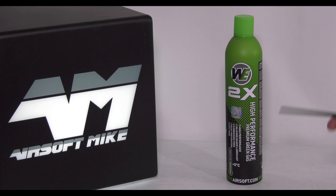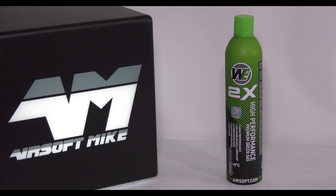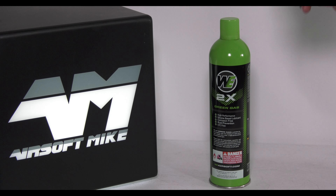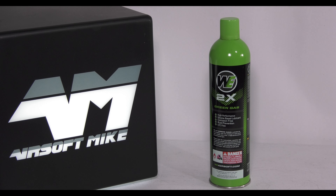And I'm sure at the time, that retailer didn't know that this was fake. It's only now that WeTech — I don't know what's taken them so long — but it's only now that WeTech are saying these are fake, and this is the genuine article. Thanks for watching.